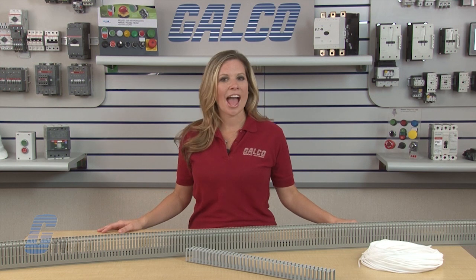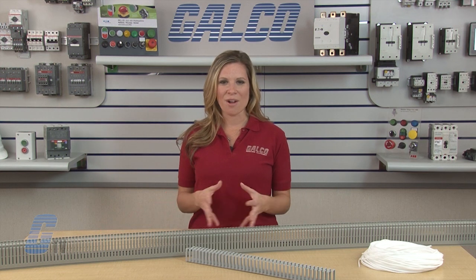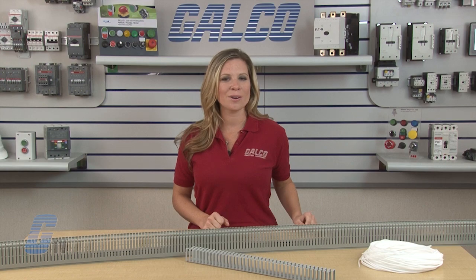ABB Q-Line Series of wire duct and wraps, along with thousands of other products and services, are available at galco.com.